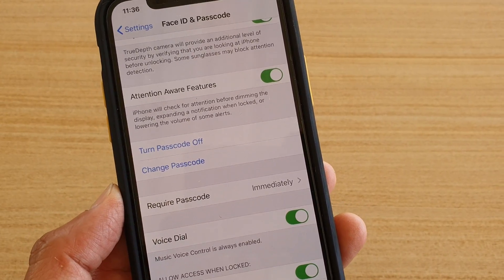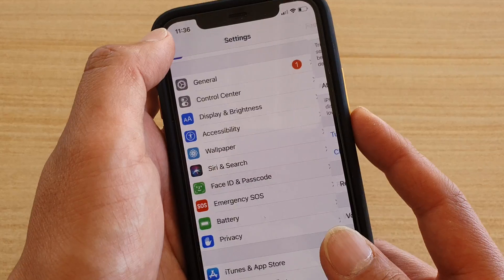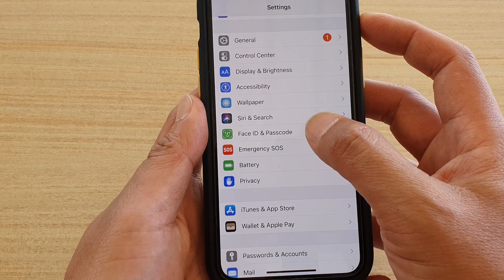How to change the passcode on your iPhone 11 or the 11 Pro. First, let's go back to your home screen by swiping up at the bottom, then tap on the Settings icon. From here, tap on Face ID and Passcode.